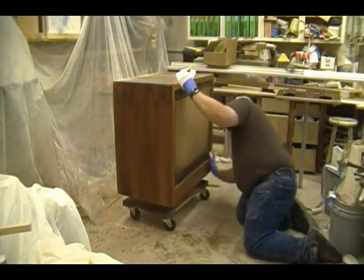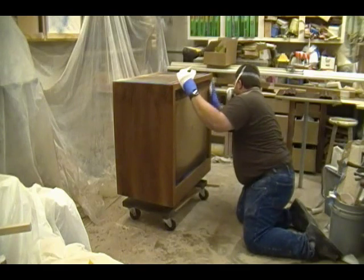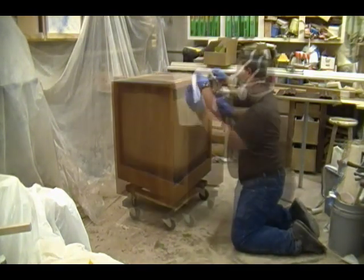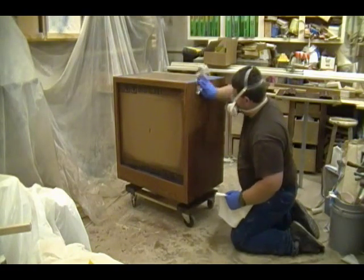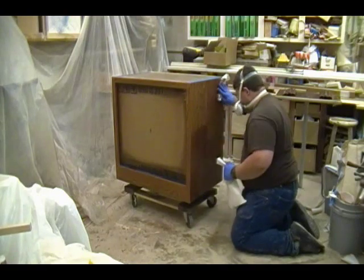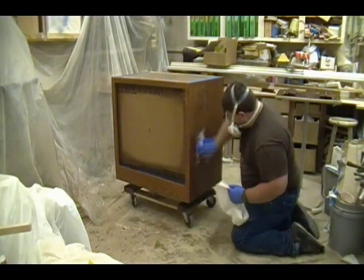Using some lint-free shop towels — looks to be a clean set this time — and just starting to wipe the cabinet. I start wiping with what I sprayed first and just work my way around the cabinet. Here I'm wiping the side I sprayed second, and I'll finish up by wiping the other side, which is the side I sprayed last.